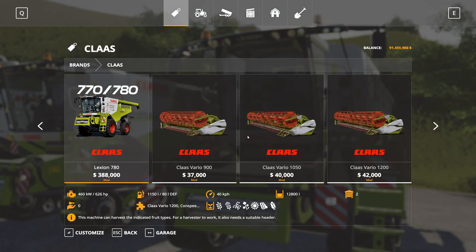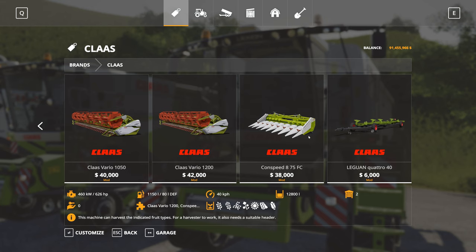We've also got the three Vario headers: the 900, the 1050 and the 1200. The 900 is 9 metres in width, the 1050 is 10.5 metres, and the 1200 is 12 metres. We also have the Conspeed 875 FC corn and soybean header and the Leguan Quattro 40 header trailer in Class green colours.